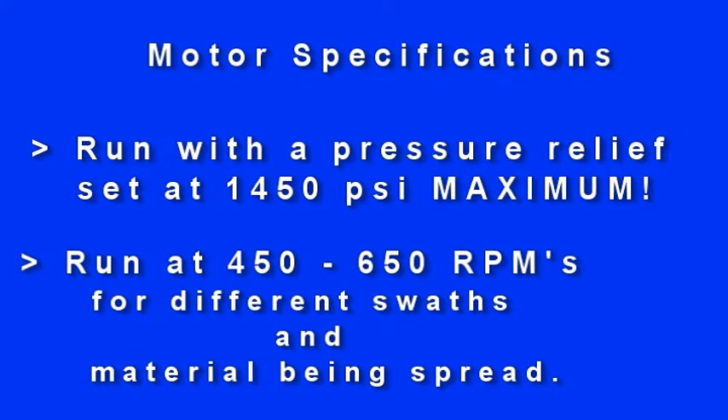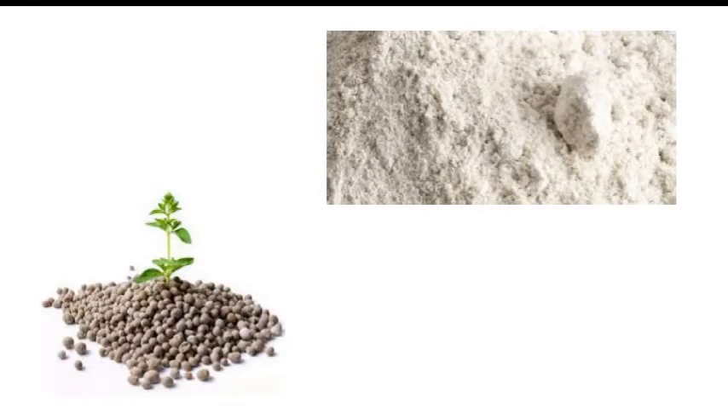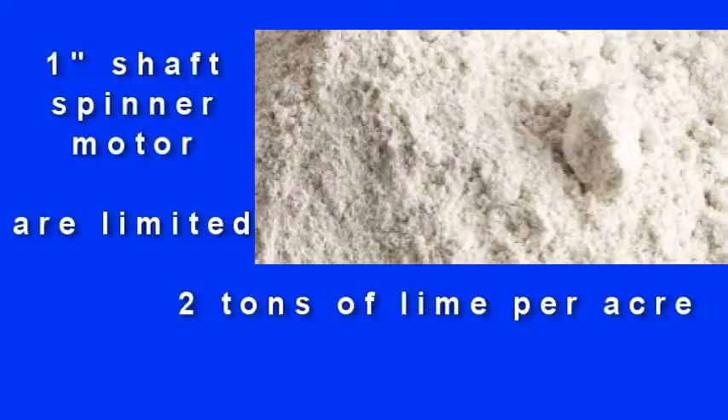Typically, spinners run at 450 to 650 RPMs. These RPMs will differ for different swaths and materials being spread. The one-inch shaft spinner motors are limited to two tons of lime per acre maximum.